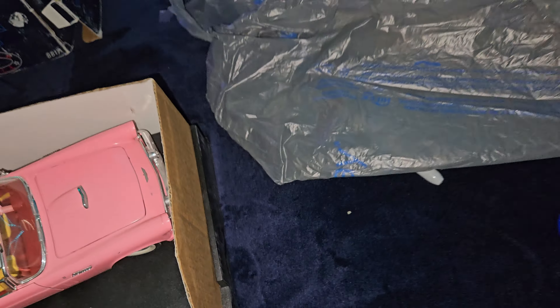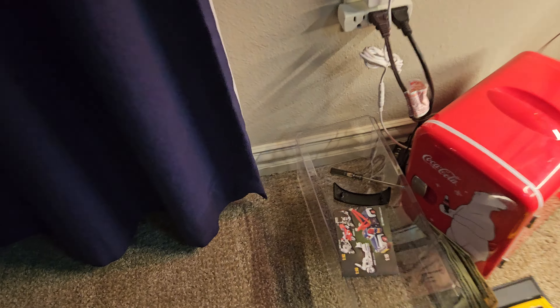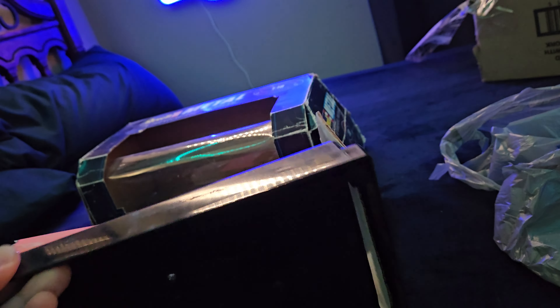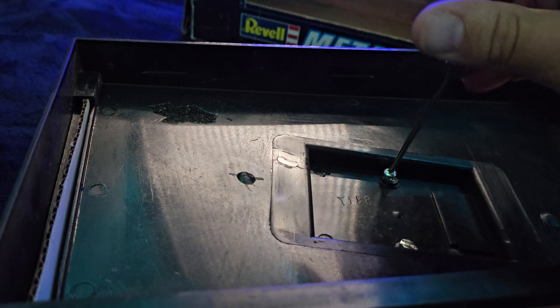Let me turn my flashlight on, because the lighting's not amazing in here. Give you a close look and see what she's looking like. I'll probably wash it — probably use my soft bristle brush and some soapy water, and just kind of clean it, because it's dusty but also there's dirt on it almost.